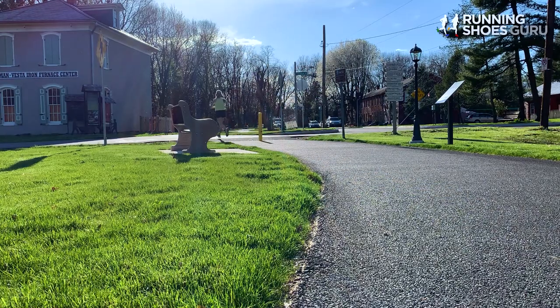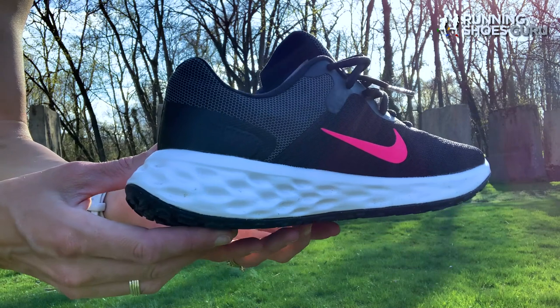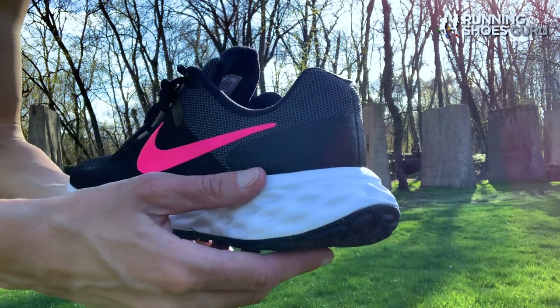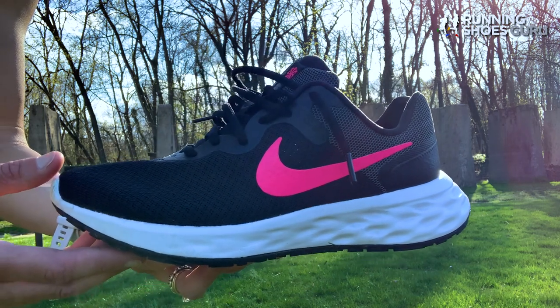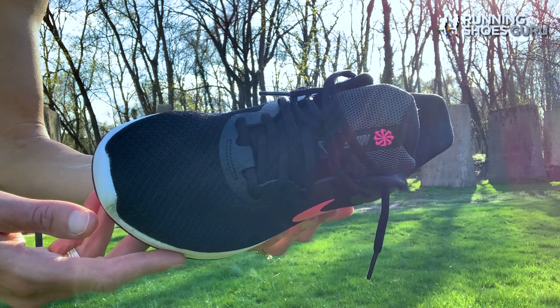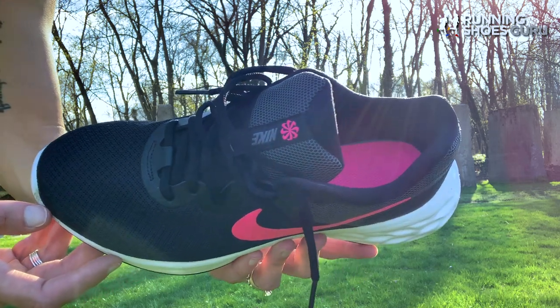It comes in a variety of colors, but most of the color combinations are pretty basic, just like this one — the black, gray, and white with the hot pink swoosh. I myself, for a basic minimalist shoe, would rather just see it be black, white, and maybe a gray or white Nike sign. I'm not into the hot pink added onto that. You can also get them in blue, all white, or all black, but you are not going to get anything fancy with this shoe.